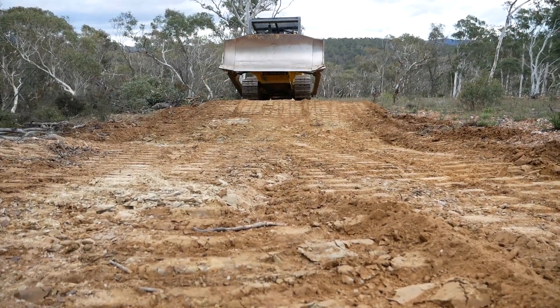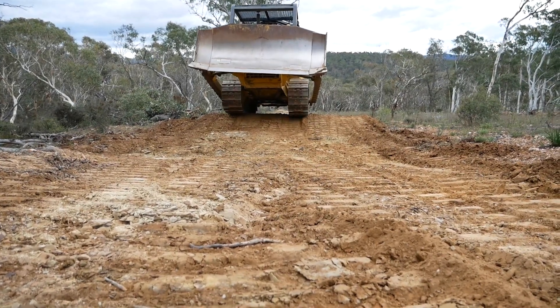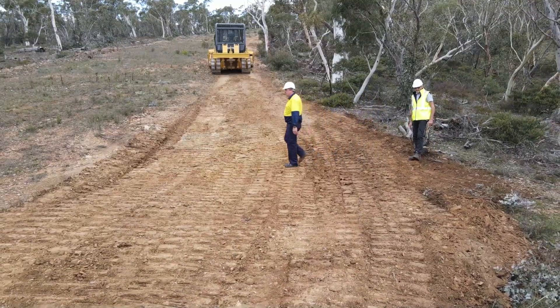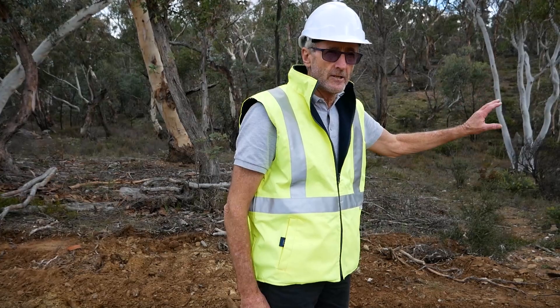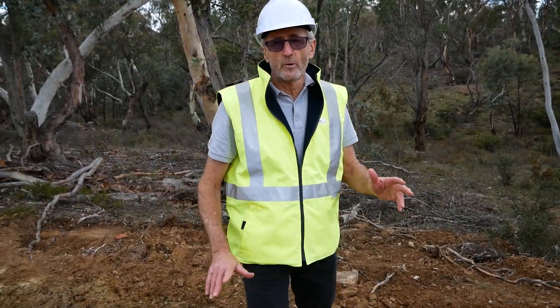You can see now we have at least half a metre of freeboard to the top of the bank, giving good capacity for water to run down the track, get caught in the bank, and be directed off onto the hillslope for infiltration into the ground. The finished product is a big improvement on what was here before.